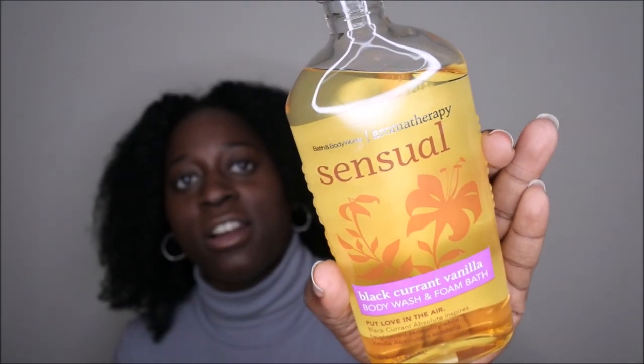That is what the packaging looks like here. It says 'put love in the air' — Black Current Absolute inspires heightened sensuality while Vanilla Absolute is soothing. This can be used as either a body wash or bubble bath, and so far I've only been using it as a body wash.